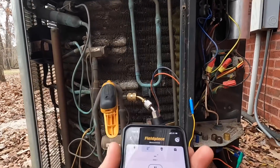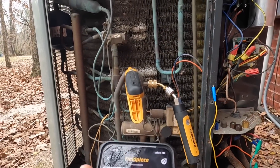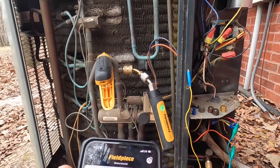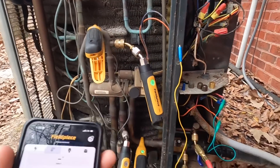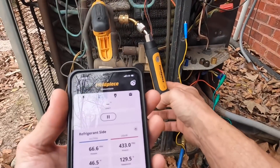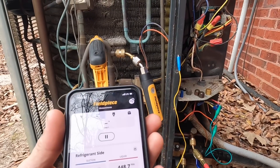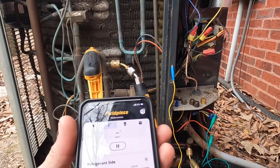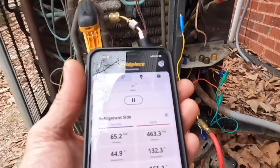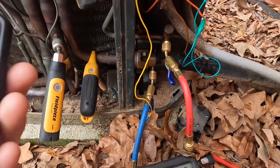This is 400 psi, and I've got 300 here. So I've got 437 head pressure in cool, and my suction is 66 here and 66 there.